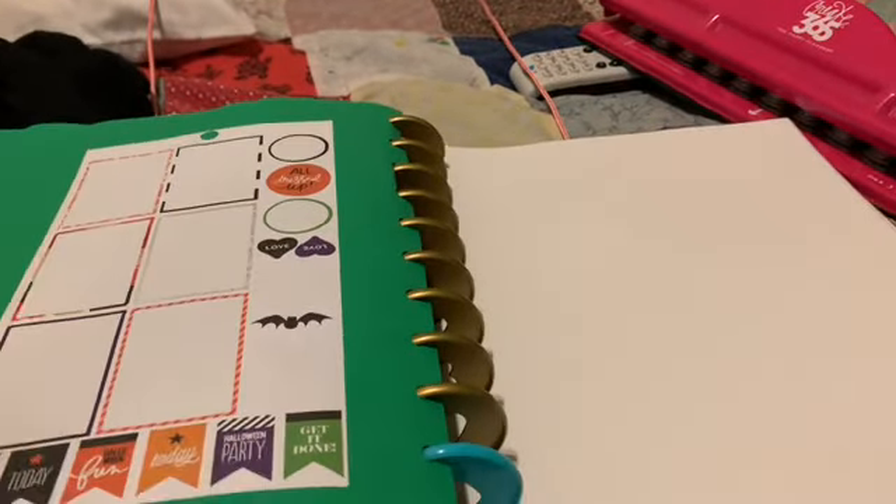That's it y'all, I hope that you enjoyed this. And this is a whole stack of stickers that I have to put inside of here.